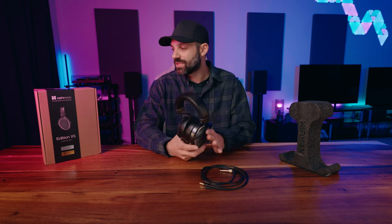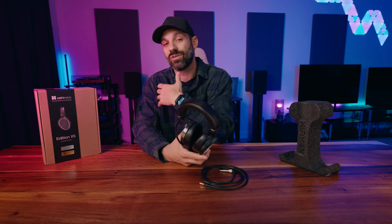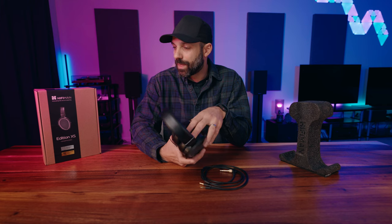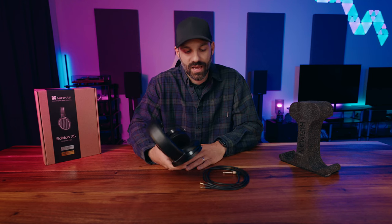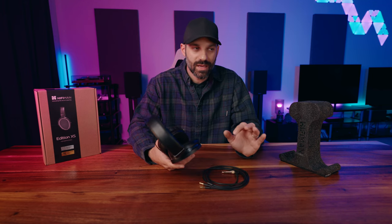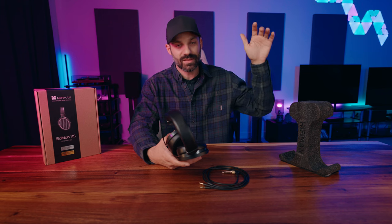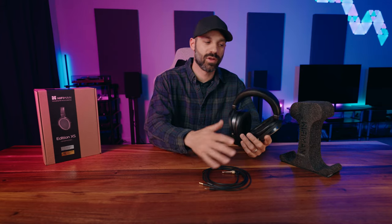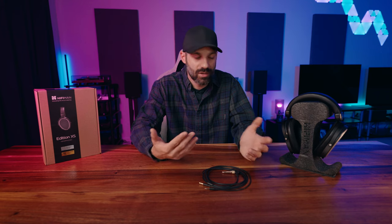Let's start with what you get in the box. Older HiFiMan products, including the Sundara — which is a less expensive headphone by about $200 — come in a nicer looking box with a shiny silk fabric inside. What they're doing now is going a little more economical with a brown box, which is better for the environment. The styrofoam packaging actually doubles as a headphone stand, and it's tall enough where you can leave the cable plugged in and let it hang.